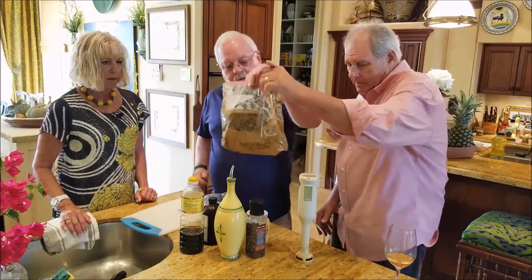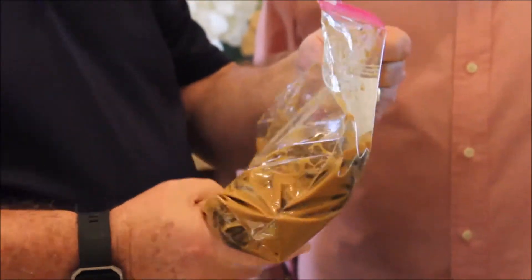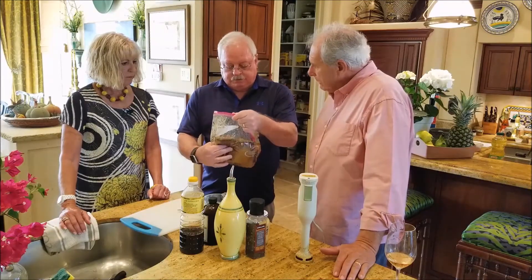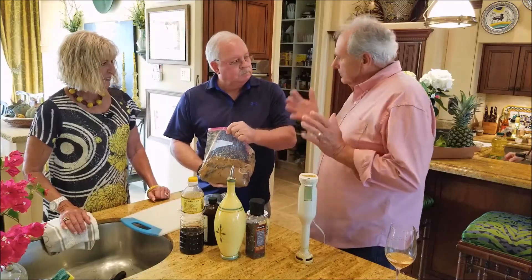And here's the victim — the venison. I like to marinate it overnight. This depends on what you actually shot, right? Yes. I like it in pieces that can be cooked quickly on the grill. So the next thing is you're going to put this on the grill, right? Right.